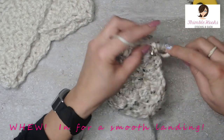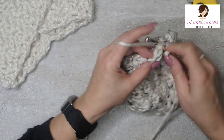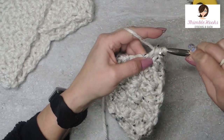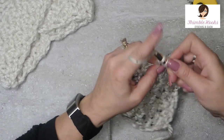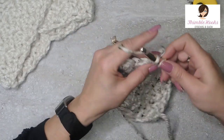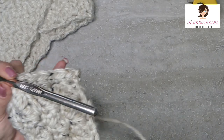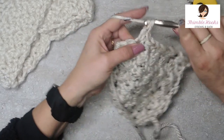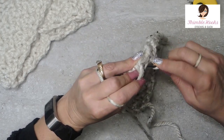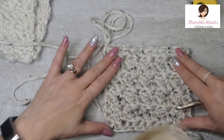Here's the last row of Suzette — single and a double in the first stitch, skip, single, double, skip, single, double, skip, single, double, skip, single, double, and then the very last stitch gets a single crochet only, no double. Then chain one so you're ready for the next row. So there's the first part of our headband.